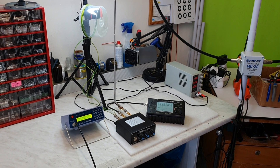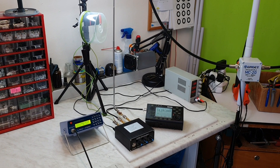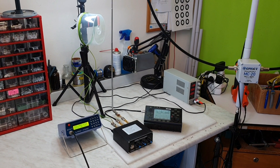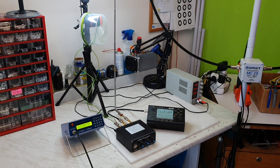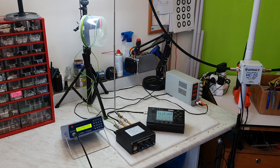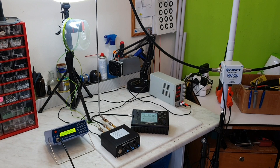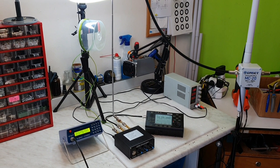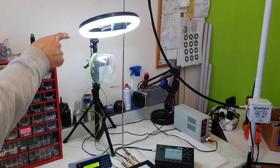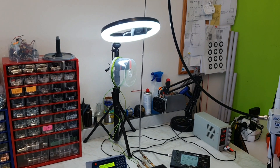Firstly, let me explain what QRM means. QRM is the noise in general, which is mostly generated by electronic devices in your area or very close to your antenna. In my case, for testing I'm going to use a LED lamp on my desk as the unwanted noise source.